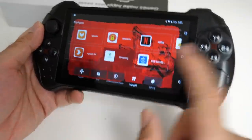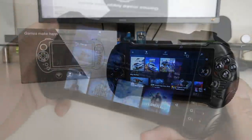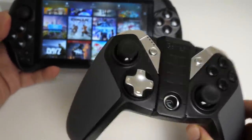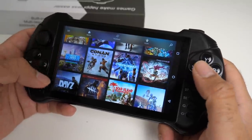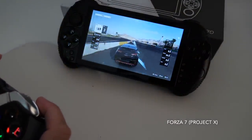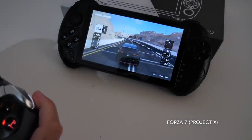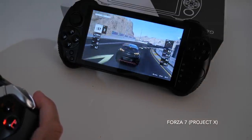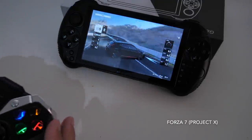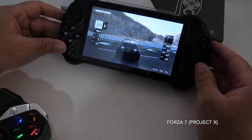I've got Project X game streaming by Xbox installed on this, which means I can basically stream any of these games and play them. I know there's only one joystick, so the solution is to connect your own Bluetooth controller — the GameSir G4S works absolutely fine. You'll be able to play Project X Xbox game streaming games directly on this device. So we're playing Forza 7 with this budget Android gaming tablet using an external controller, and it's actually working quite well. The built-in controllers do not work — they don't get detected during game streaming, so you have to use a Bluetooth controller.